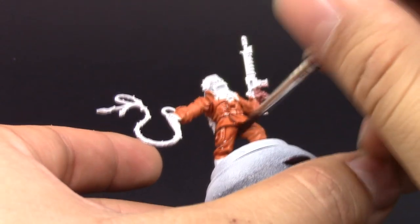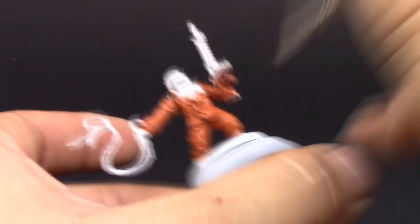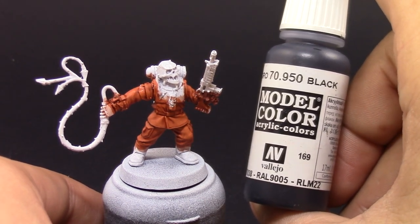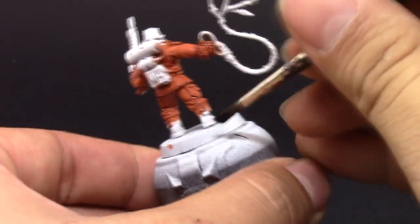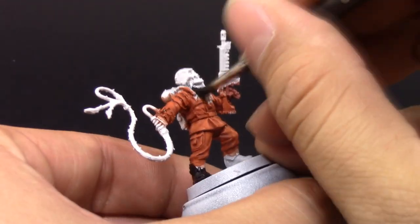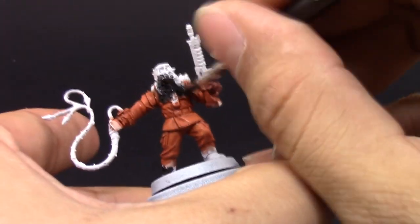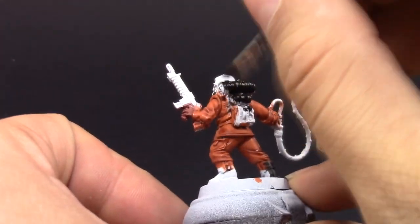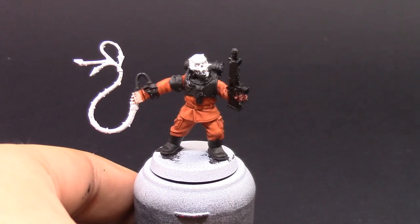I'm just going to wash this all over the orange suit and the skin. Once that's dry, I'm going to go ahead and use Model Color black to block all of the places that are going to be black and silver. I went for black as a contrast for the orange. This color scheme is just variations of orange, blacks and grays, since the silver is a grey metallic.